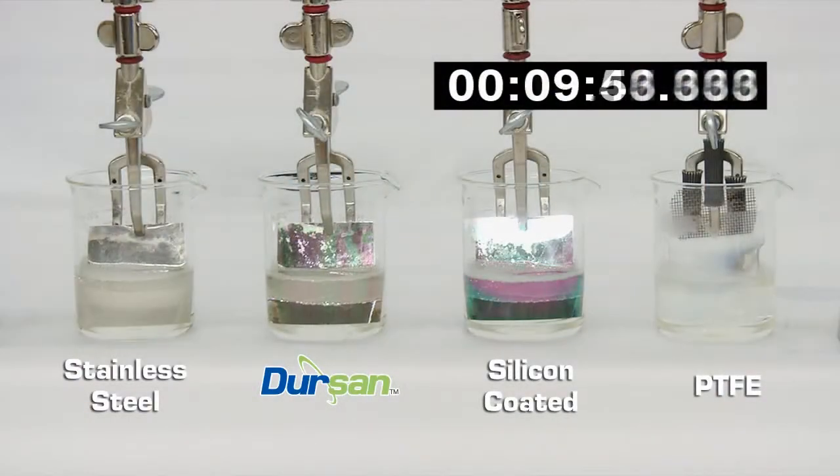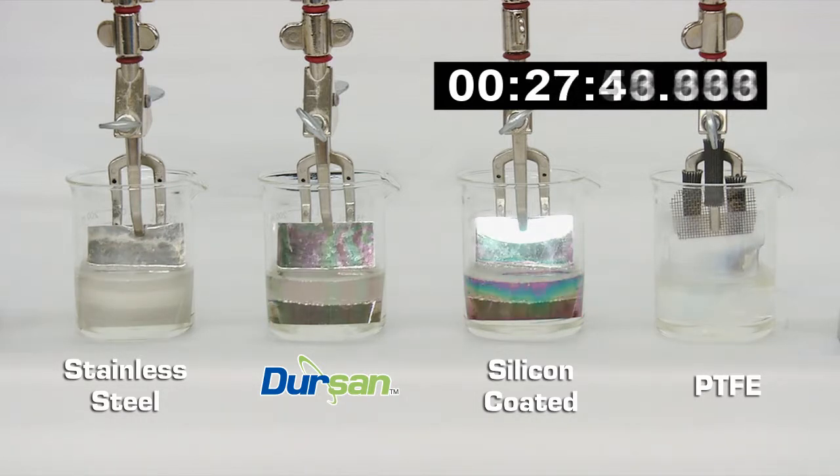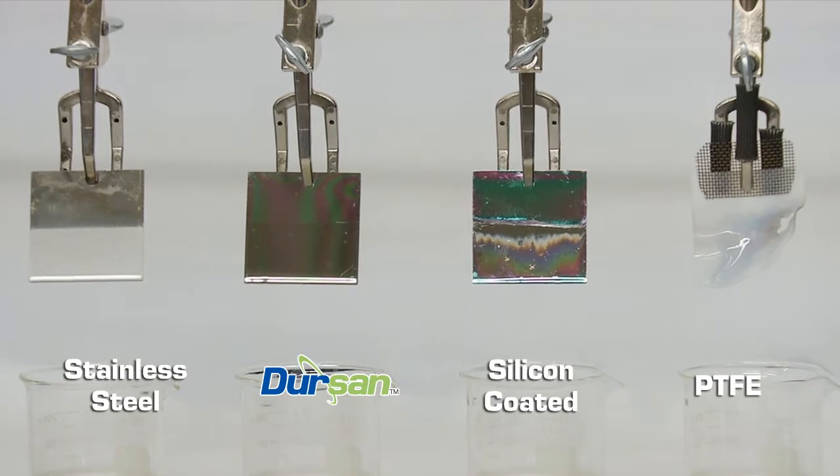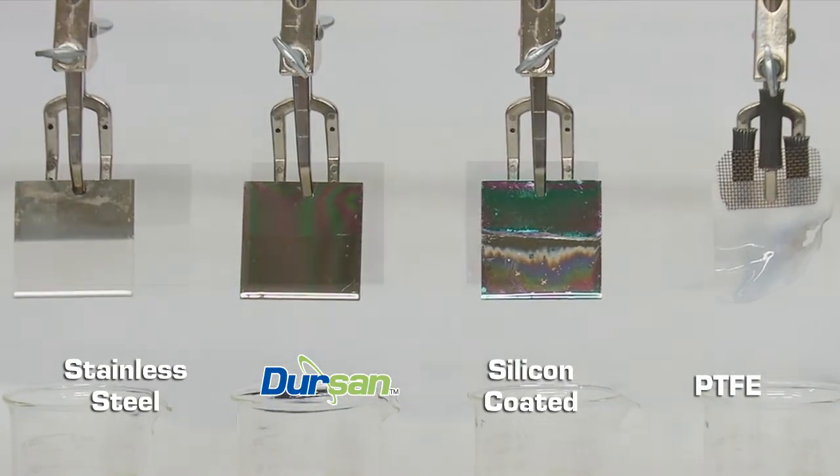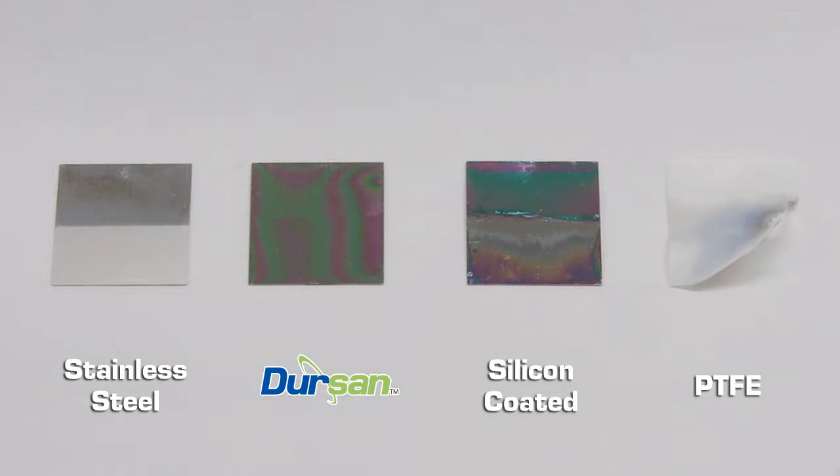Time-lapse photography shows the silicon coating is attacked, exposing the underlying stainless steel. Close examination of the coupons after the test shows the stainless steel, PTFE, and Dursan coupons resist attack from the extreme base solution, while the silicon coating is completely dissolved.